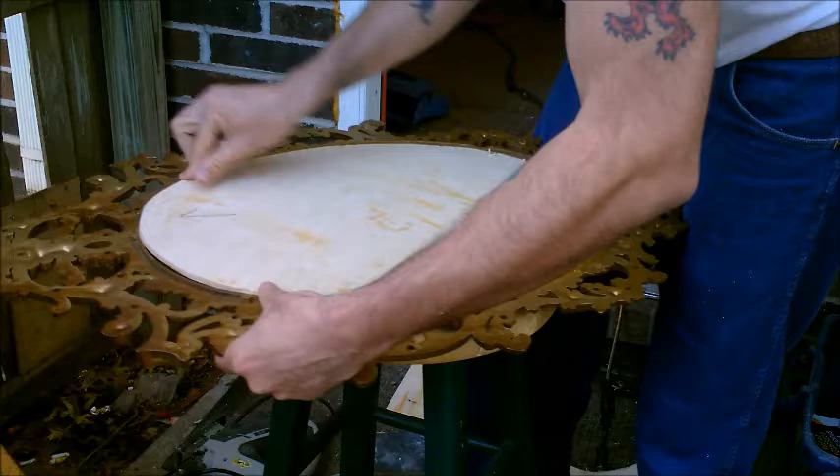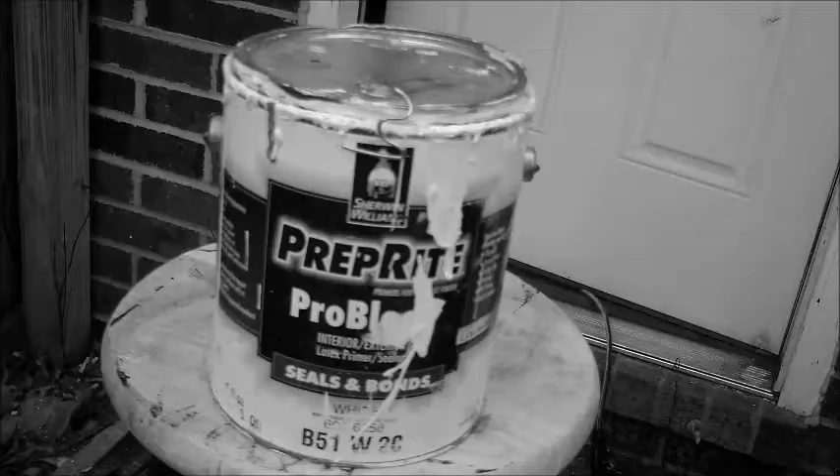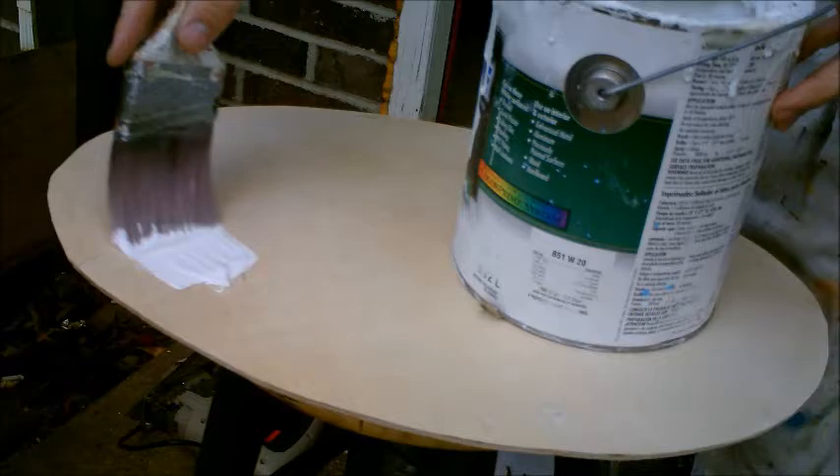After that you might want to test to make sure the oval fits inside of the frame. Now for the primer, what you want to shoot for is a nice even coat all around. Of course after that you might want to sand that over once it's nice and dry.